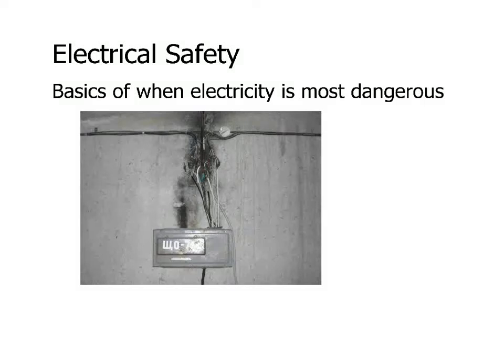We're going to wrap up our discussion of electricity by talking about electrical safety. We're going to have three videos along these lines, although the third one is more about electrical power transmission, but it will involve some safety also. This first video is about conditions under which electricity is dangerous, and in the next video we'll talk about ways to make things safer using fuses and circuit breakers.